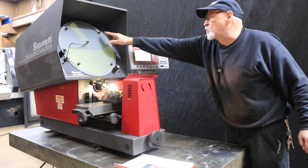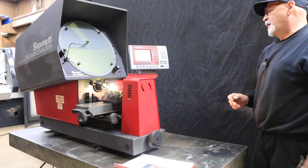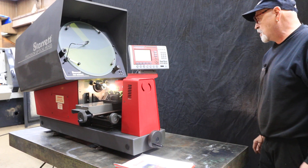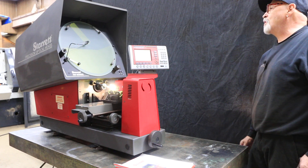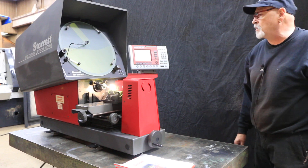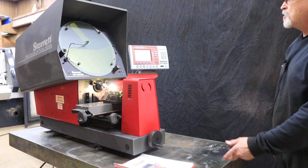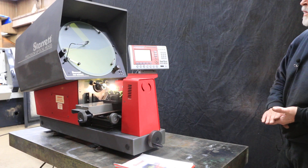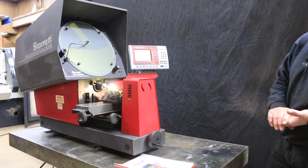You also have these nice little spring clips on there. The machine looks really great and it's built nicely, it works nicely. It's hard to demonstrate this on a video. We did take a lot of pictures. There's an operator's manual here for it as well as for the QuadraCheck. I don't think you can go wrong with the Starrett.